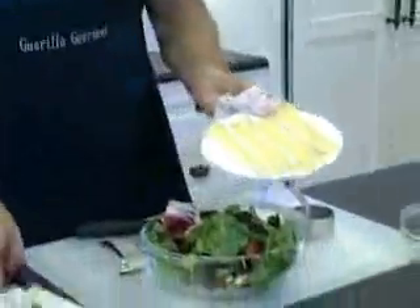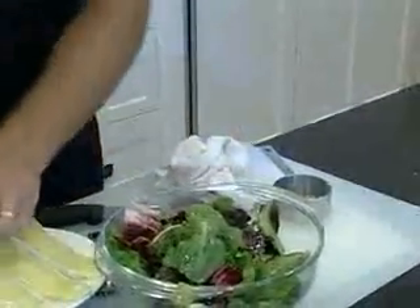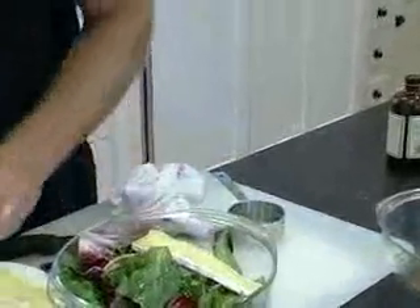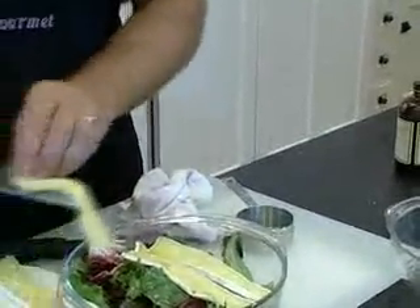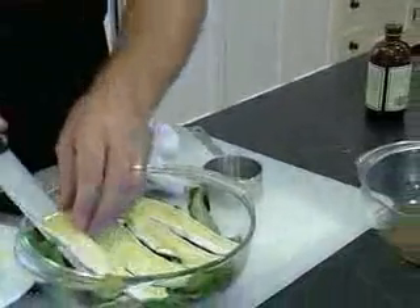We've got our brie just slightly melted and we're just going to take it and lay it right over the top. You'll see the creamy richness that it adds to the salad.